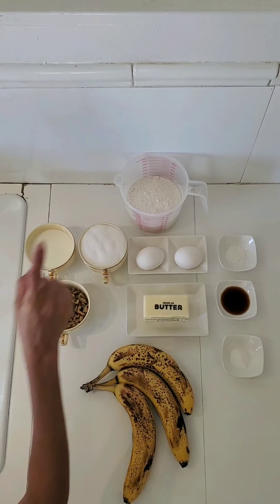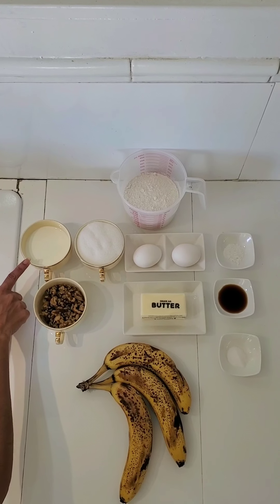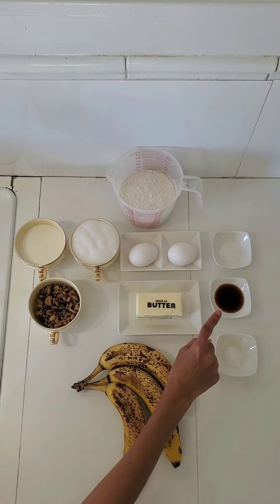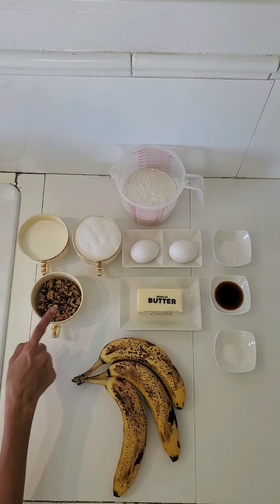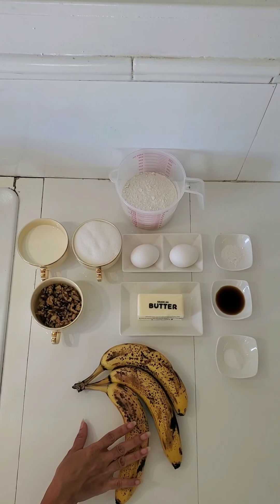So here are my ingredients: 2 cups flour, half cup milk, 1 cup of sugar, 2 eggs, 1 teaspoon baking soda, 1 tablespoon vanilla essence, half teaspoon salt, 8 tablespoons butter. I am using salted butter, and also walnuts and 3 ripe bananas.